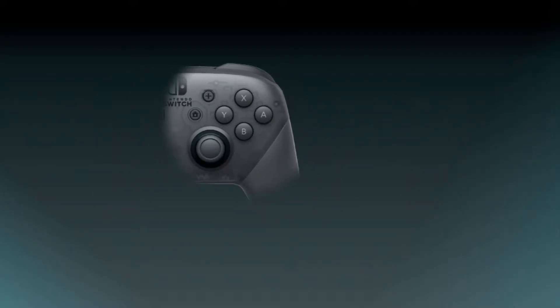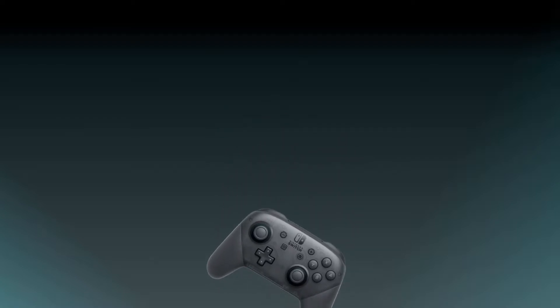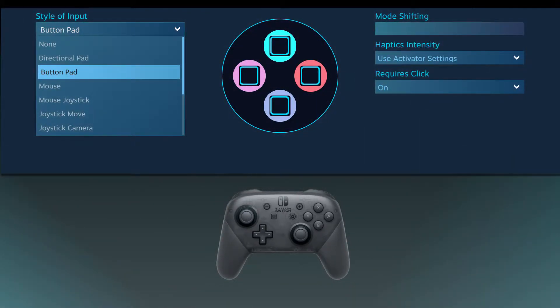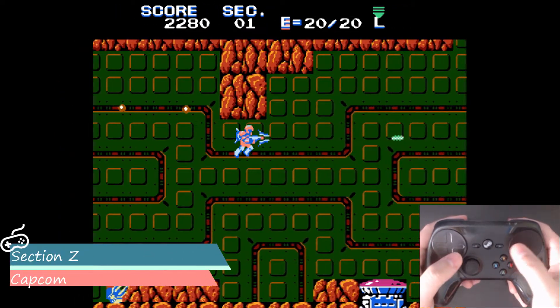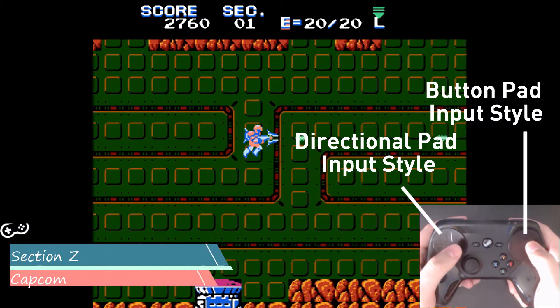For face buttons, I always use the button pad input style since it can take advantage of the simultaneous opposite direction bindings, but also because the face buttons don't gain anything by using the directional pad input style. And for touchpads, I use the directional pad input style for movement and the button pad input style for assigning actions.